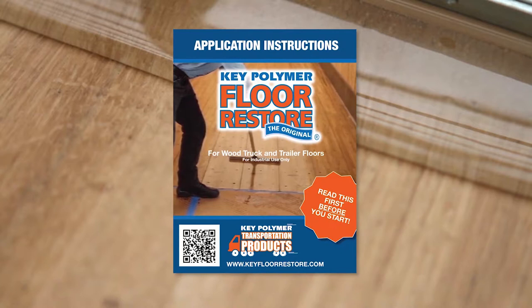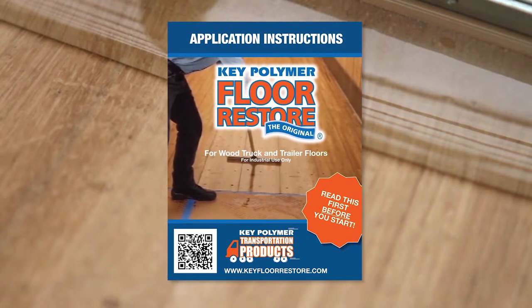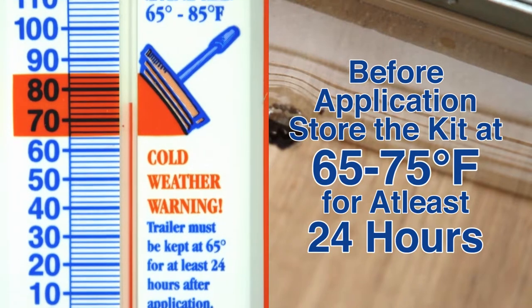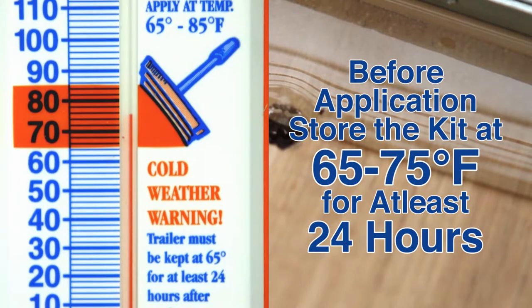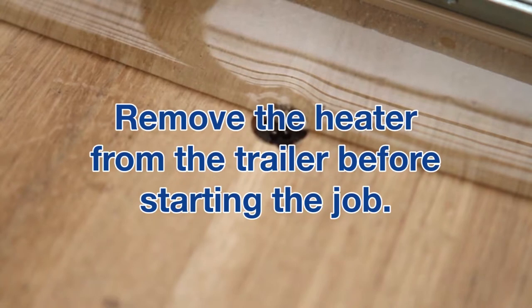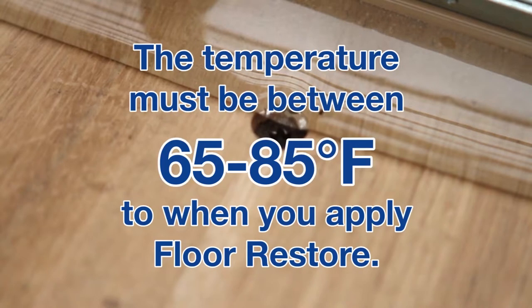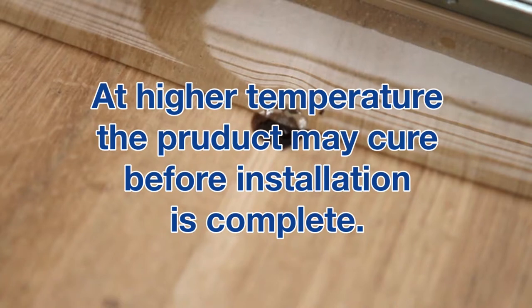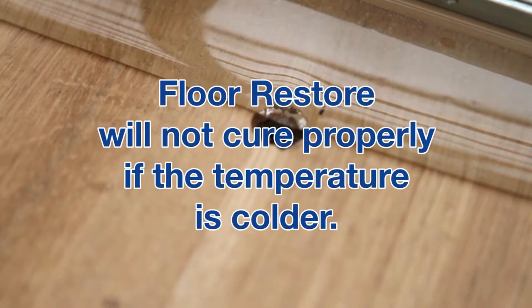For the very best results, take five minutes to read the instructions included in the kit. Before application, store the kit at 65 to 75 degrees Fahrenheit for at least 24 hours. If the work area is less than 65 degrees, warm the trailer beforehand with a torpedo heater, then remove the heater before starting. The temperature must be between 65 and 85 degrees when you apply Floor Restore. At higher temperatures, the product may cure before installation is complete, and Floor Restore will not cure properly if the temperature is colder.